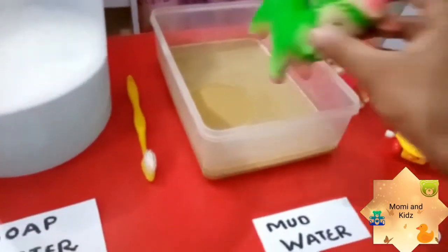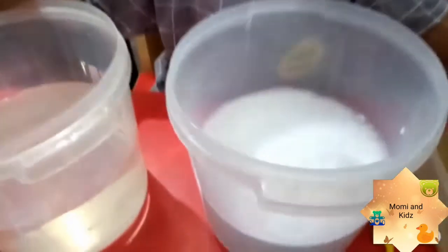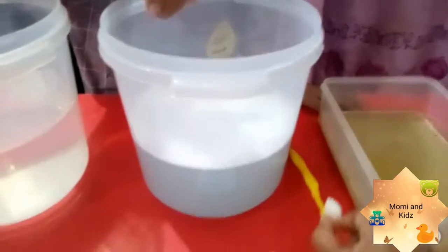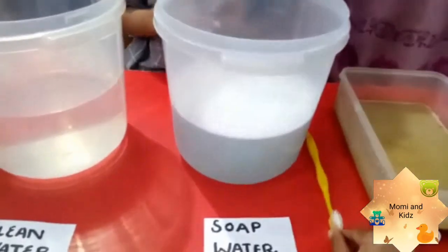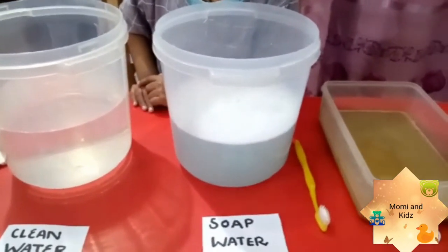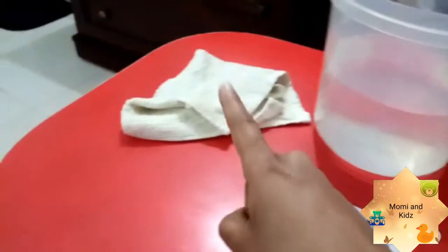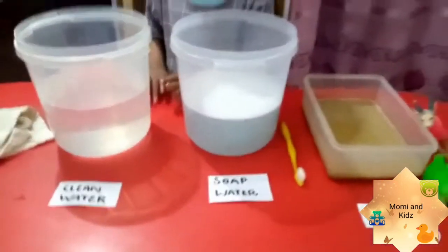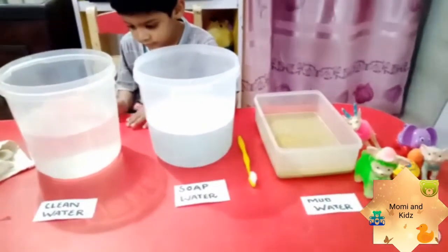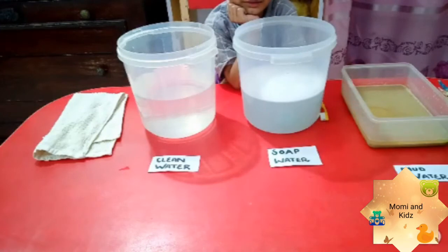First we dip an animal in the mud so it becomes dirty. Then your child dips the muddy animal in the soap water and uses the brush to clean the animal. In this way you can teach that you should clean yourself and keep the germs away. Then we dip in the clean water and dry it with a piece of towel. It's a very good and exciting activity — let's do it with Rohan!